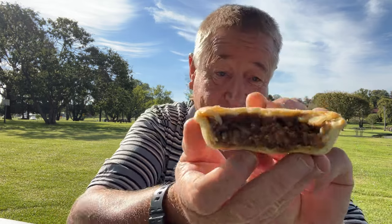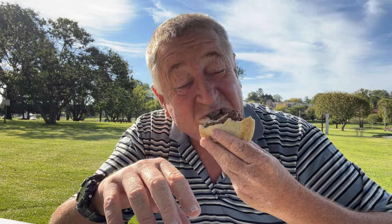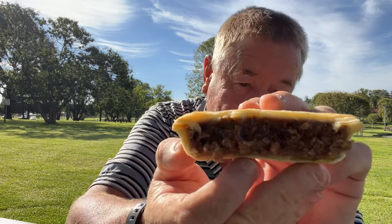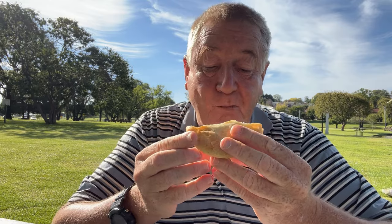Meat content — you can see yourself, there's a heap of meat in there. Definitely give it three points for the meat content. Flavor — apart from a little bit of doughiness from the top pastry, tastes bloody good. Nice and rich, nicely seasoned. Three out of three for flavor.